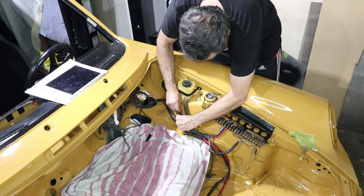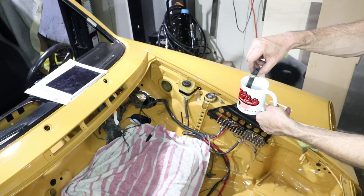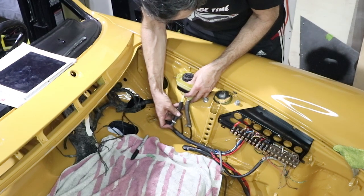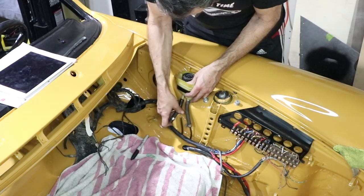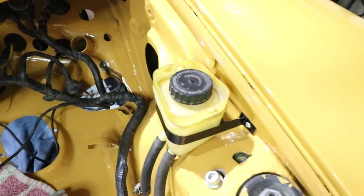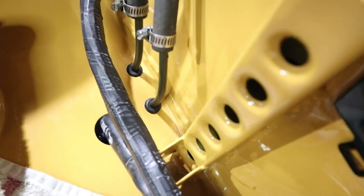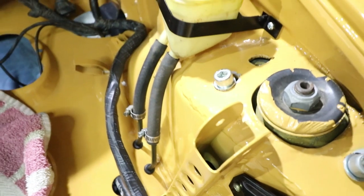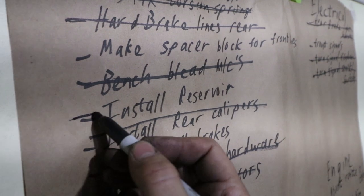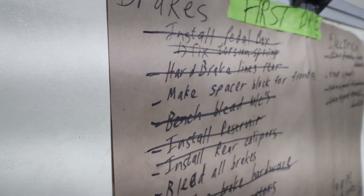I'm also sliding some grommets on here too. There you go — you can see the little grommets down there. Okay, that's install reservoir off the list, and install pedal box off the list.